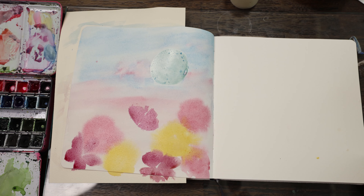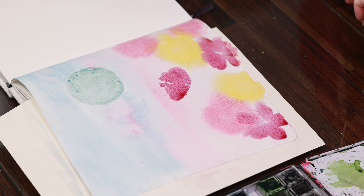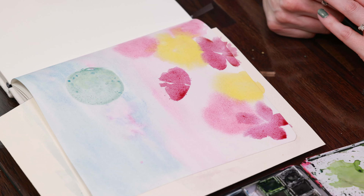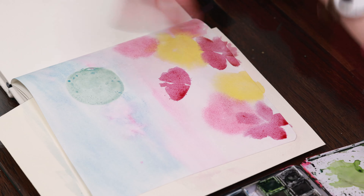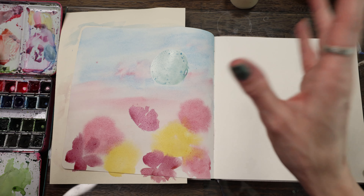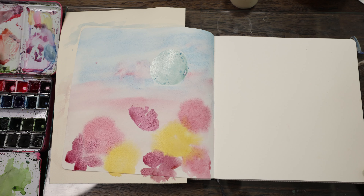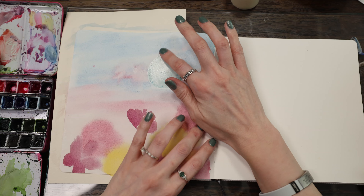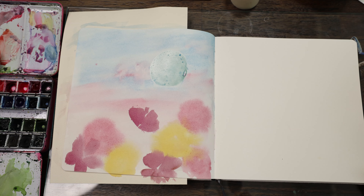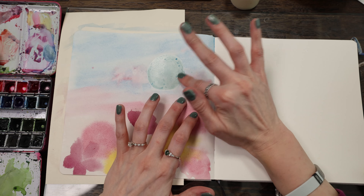I'm debating whether to start doing the leaves now, but I think I need to wait because I don't know what these flowers are going to look like at all. I need to let this dry — I need to practice my patience because I like to keep going. I need to let this dry so we can take the moon off and we can start doing details. I'm going to turn the camera off for five minutes, let this dry, and we'll come right back.